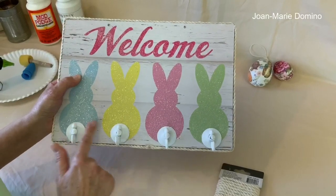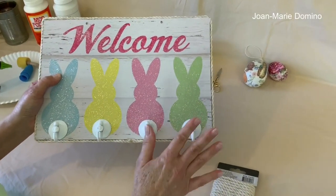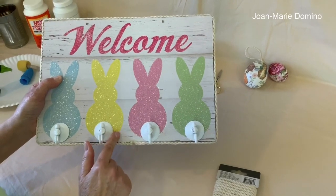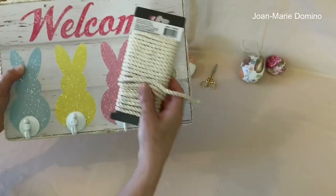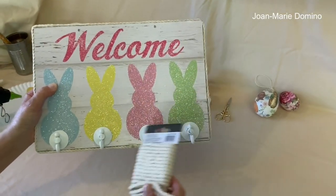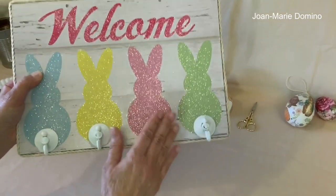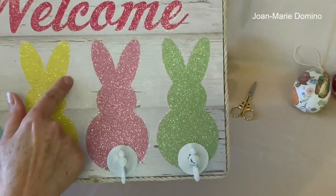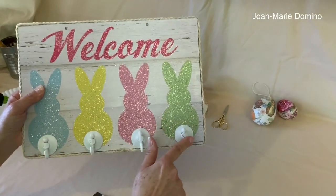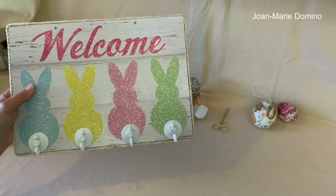I've attached all the little suction cup hooks and they've cooled off, so I know they're not going to move. To finish this, I actually took some nautical rope and hot glued it all the way around. That's one of the things you can think about when you're finishing off your sign. Now I want to move on to the fun things we can make to hang on these.